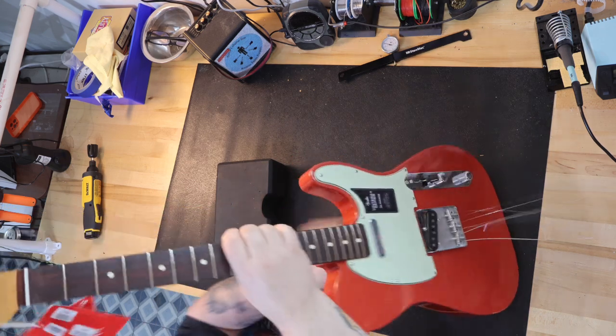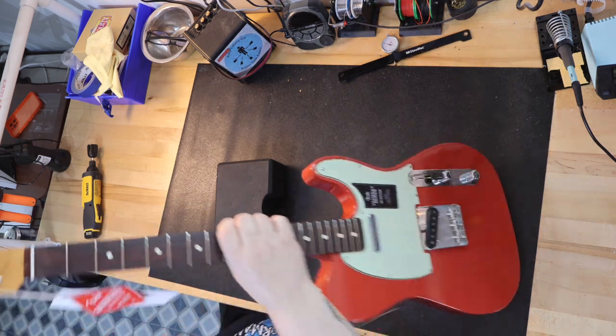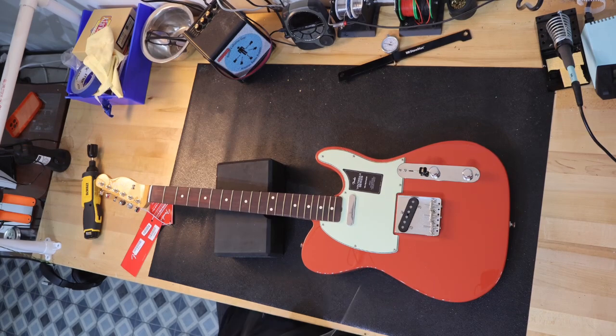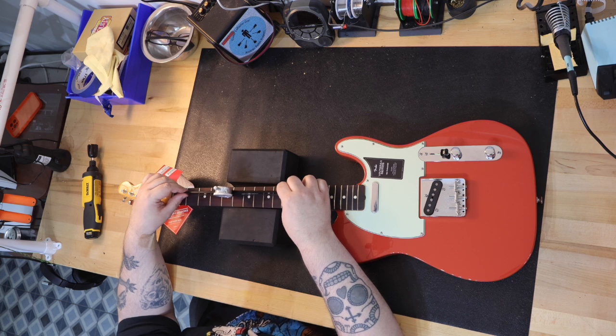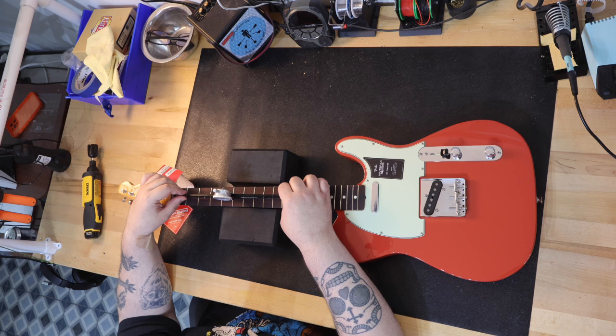The American Vintage II comes with a bone nut, and the Vintera II guitar comes with a synthetic nut. The American Vintage II comes with a really nice Fender case, and the Vintera II comes with one of their high-end padded gig bags.